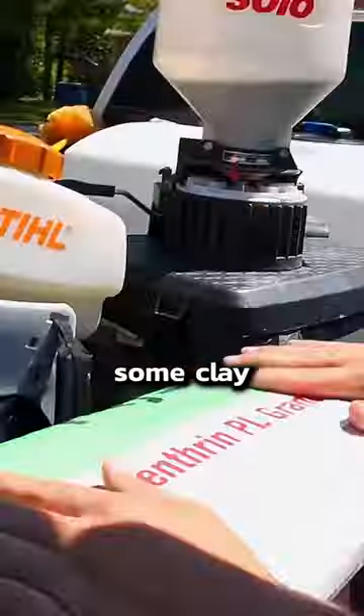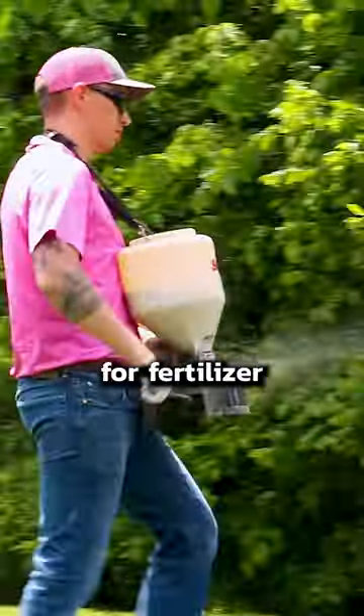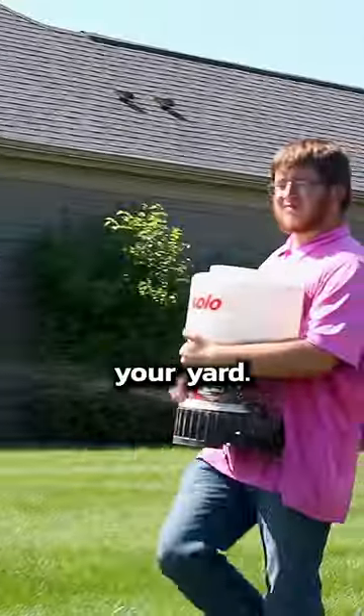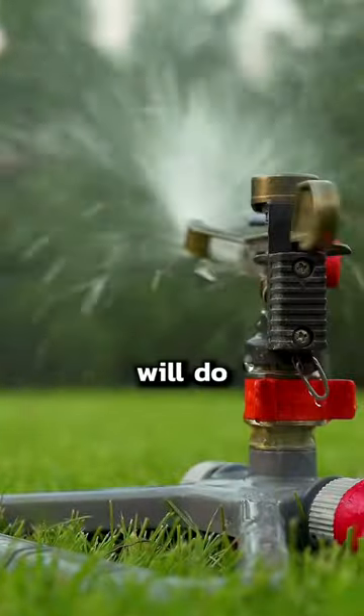So here's what you do. Pick yourself up some clay-based bifenthrin granular — it looks a little like kitty litter. Use some kind of spreader, like one you might use for fertilizer, to sprinkle this stuff all around your yard. It doesn't take a lot. Then water your lawn or wait for it to rain, and the product will do its thing.